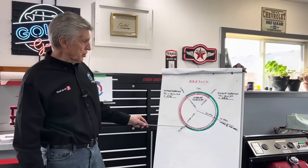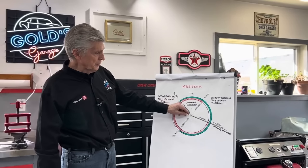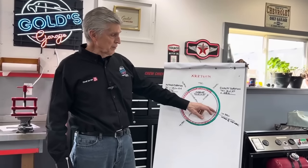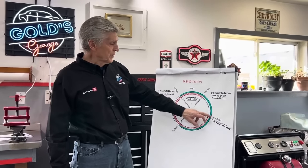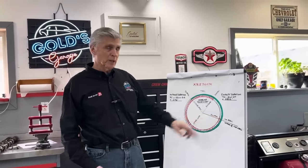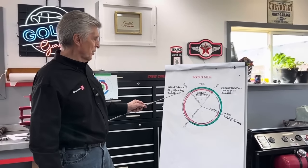Once the intake valve finally closes, compression builds. At some point the charge fires and you're making power. On the way down, the exhaust valve starts to open at 75 degrees before bottom dead center. You might think that's pretty early, but once the piston is down the hole more than 105 degrees from top dead center, the piston is going down making a bigger space, so pressure is dropping dramatically. By the time that valve opens, most of the pressure is bled off anyway, and what's left helps extract the burnt gases out the tailpipe.